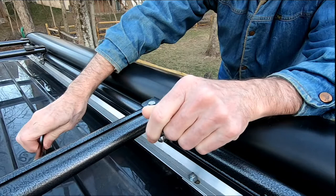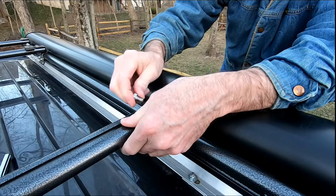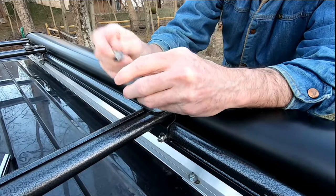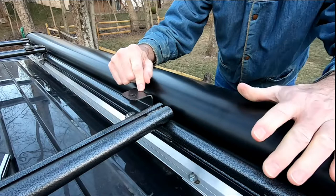Once you have those two loose, go ahead and take this one completely out like so - it's pretty short. Make sure you hold on to the washer and set it to the side. Once you've done that, you can slide the bracket out of the way.